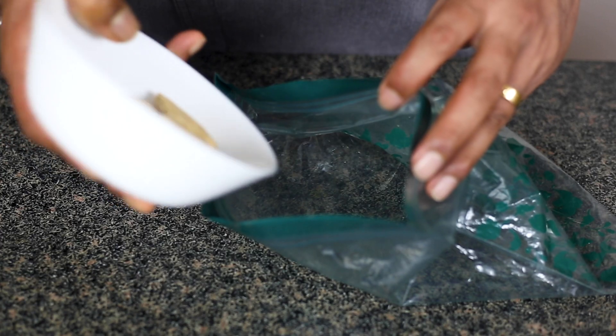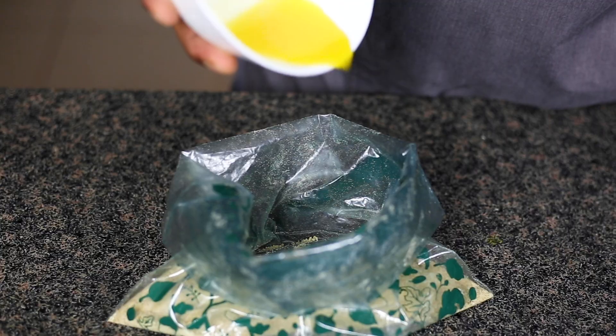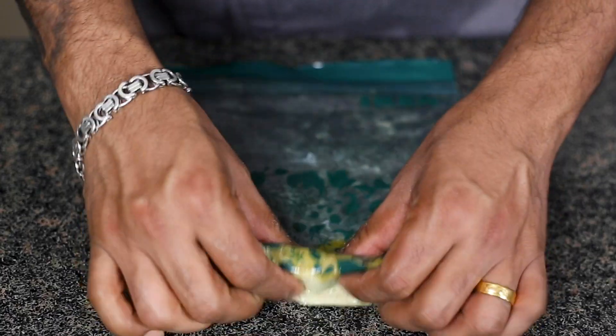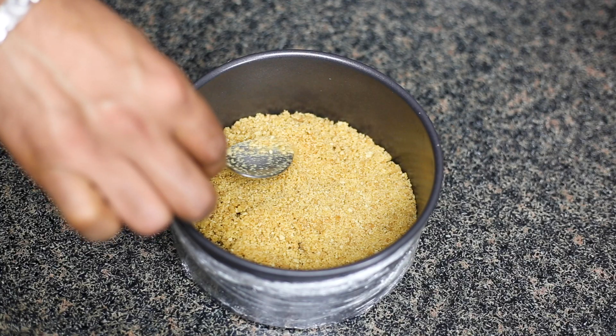Let's start by making the cheesecake base first. For that, you need 50 grams of digestive biscuit powder and add 20 ml of melted unsalted butter into it. Give it a good mix and prepare your cheesecake base. It's super easy to make.